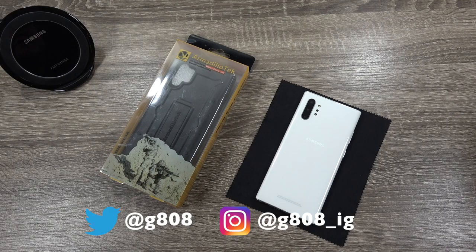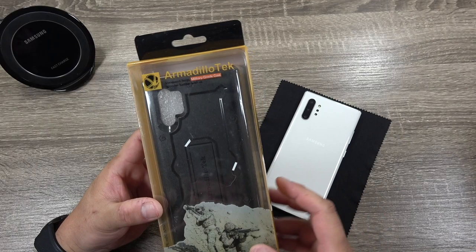How's it everyone? Grant here. Welcome back to the channel. Today I've got another case for the Galaxy Note 10 Plus. This time it's from Armadillo Tech. Shout out to Armadillo Tech for sending this out for me to check out and review.